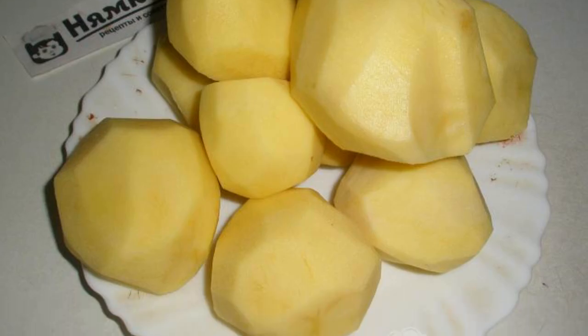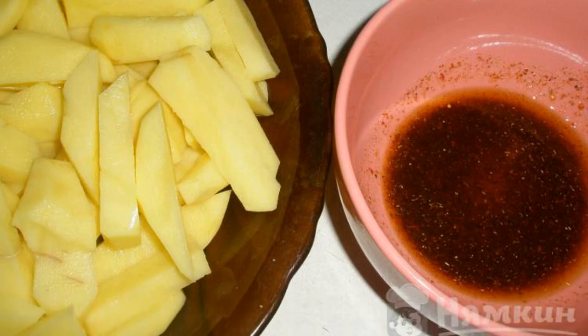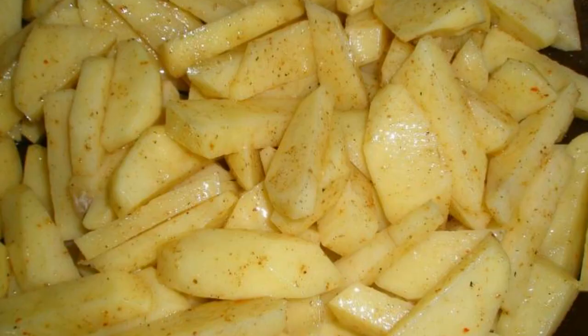Prepare one kilogram of peeled potatoes. In a separate bowl, combine the meat seasoning and two tablespoons of vegetable oil, mix and let stand for five to ten minutes. Cut the potatoes into oblong slices, then mix the butter mixture with the potatoes, smearing each slice.